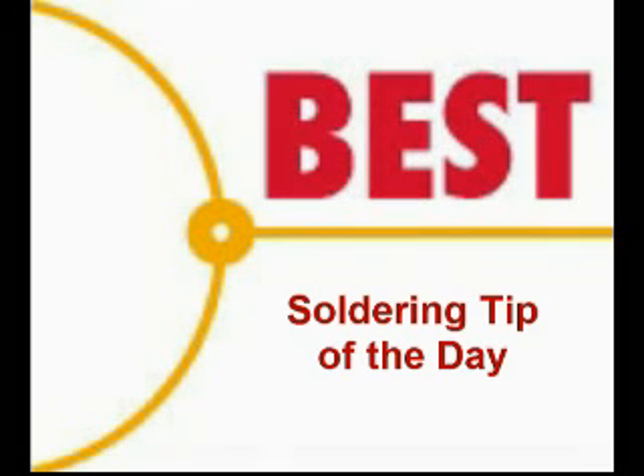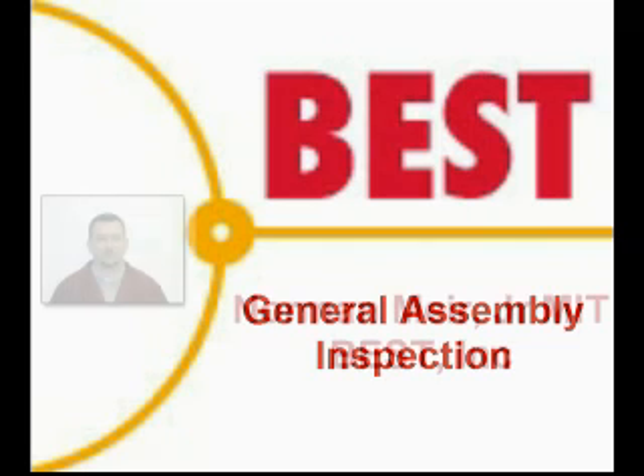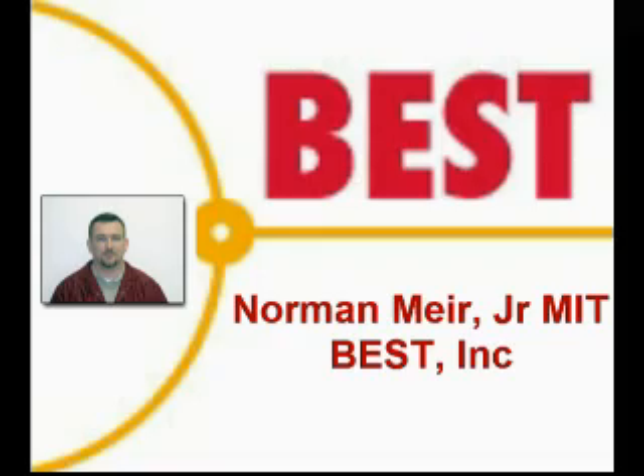Welcome to the Best Incorporated soldering tip of the day. Today's soldering tip is General Assembly Inspection. Your instructor for this soldering tip is Norman Mir, Master IPC Trainer.